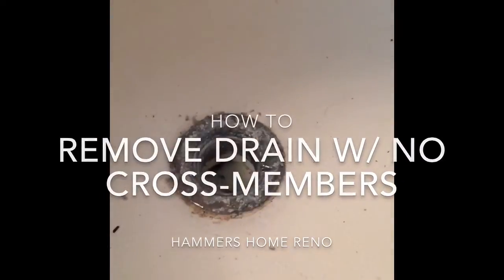One of the most annoying things ever. Remodeling the bathroom, bathtub. The last thing is this drain — so corroded, no cross members.